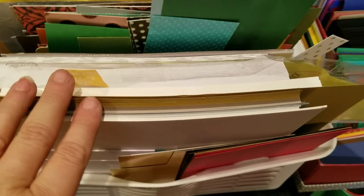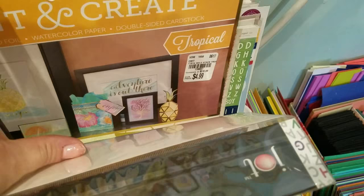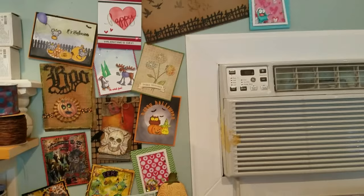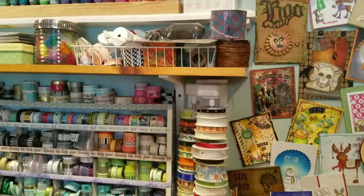Right down here I have scrap paper. Here I have my Neenah that I buy from Walmart - not the expensive heavy duty stuff but it works for me. Then some computer paper, scrap paper, Paint and Create sets from Tuesday Morning, some 12x12 sticker sheets, and cutouts. Right here, new since my last video, are cards that my mother has made and sent to us throughout the years. Rather than throw them away, I decided to start decorating my wall with them.